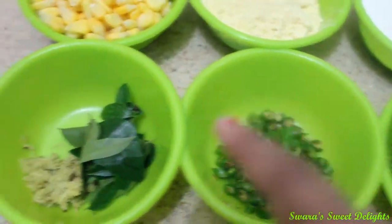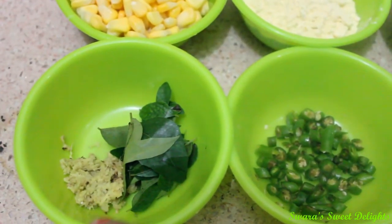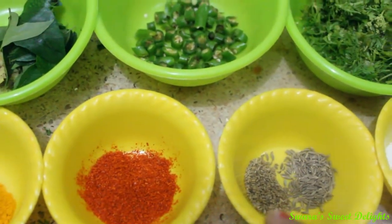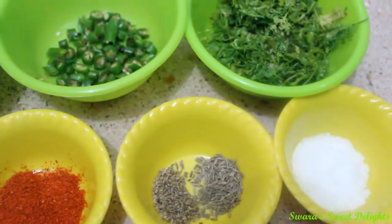Finely chopped green chilies. Few curry leaves and an inch of ginger, grated. Here we have turmeric powder, red chili powder, carom seeds or ajwain 1/2 teaspoon, cumin seeds 1/2 teaspoon, and salt for taste.